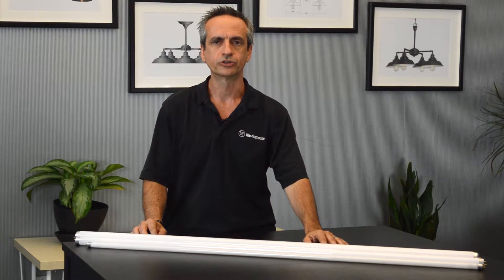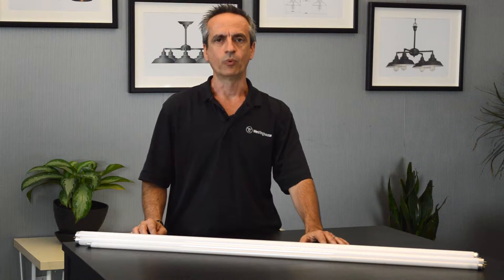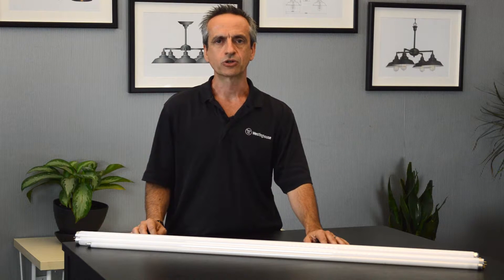Hi, I'm Stefano Caposeco, Director of Product Marketing at Westinghouse Lighting. Let's talk about TLEDs.